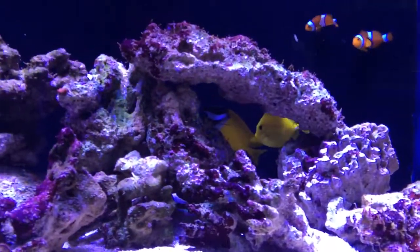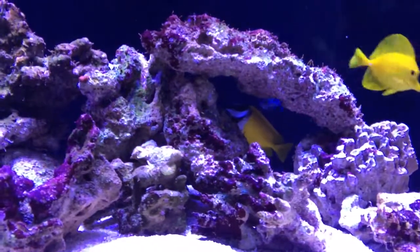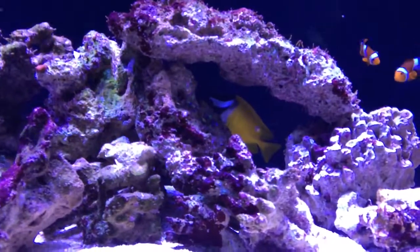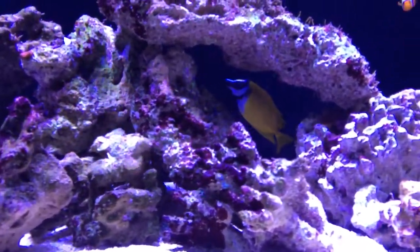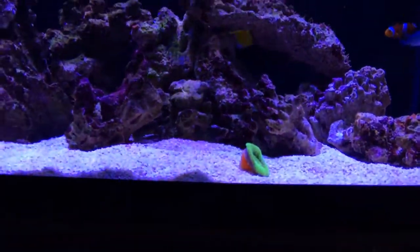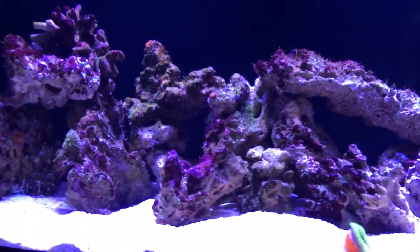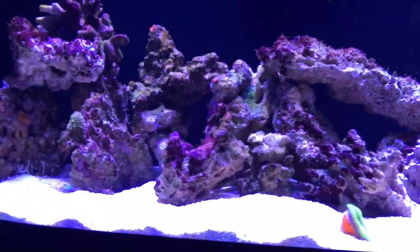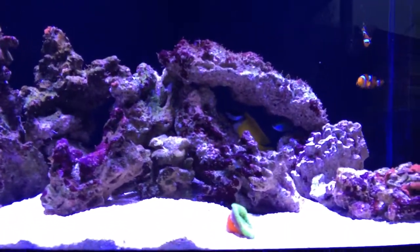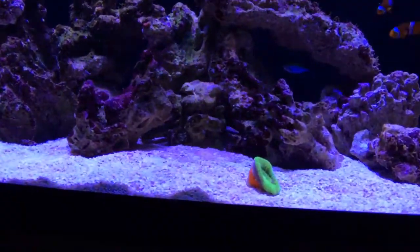I still have all my same stock, but I went out at the weekend and got a foxface rabbitfish. It's a cousin of the surgeonfish tangs and it's venomous — it has dorsal fins that flare up and deliver venom; someone said it's like a bee sting but a hundred times worse. However, they're very docile and only use it as defence when attacked. They're just absolutely beautiful.